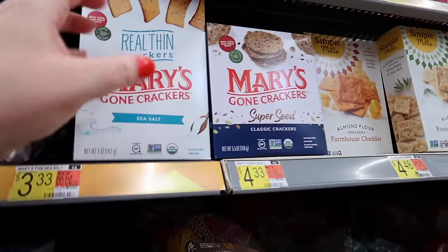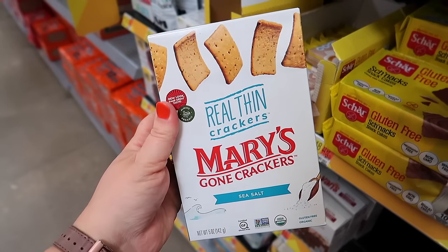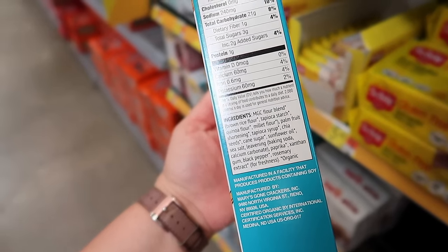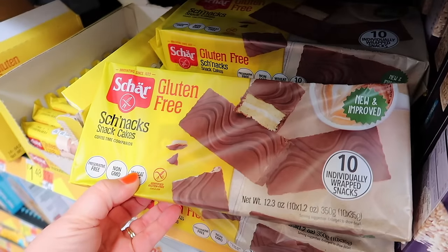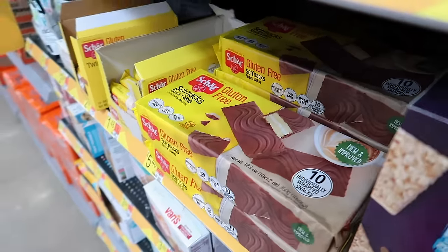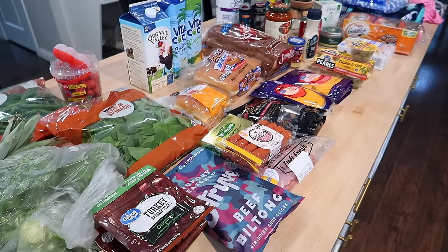Walmart is starting to step up the game in specialty food products. I didn't realize they had Mary's Crackers here — those are pretty good, I've gotten them for the kids before and they like them. Gluten free snack cakes — healthy, right? Just kidding. I'm done at Walmart. I'm going to wash my car because it was parked outside at the airport all week and it's super dusty. Does anyone else get weird anxiety trying to drive into the exact right spot in the carwash? Am I the only one?